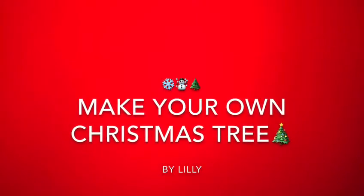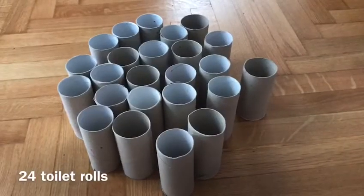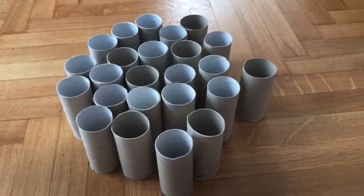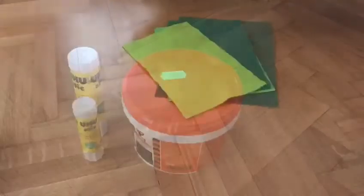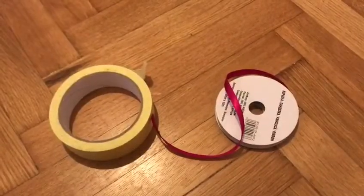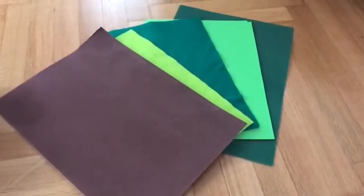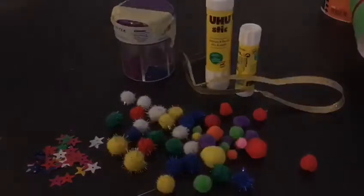Hi, this is Lily and today we're making our own Christmas tree. Here's what you need: 24 toilet rolls, some glue, a pair of scissors, some ribbon, and some colorful paper. You can also use some decoration tools.